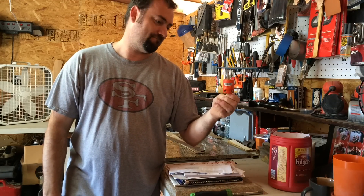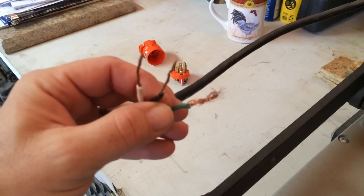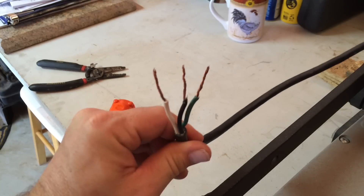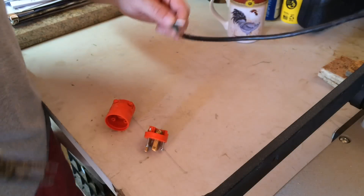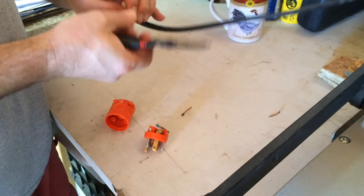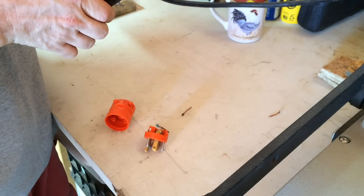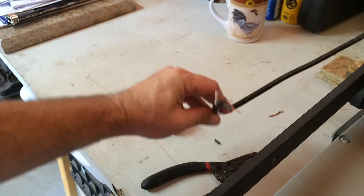The ends are going to be frayed like this. That being said, the best way to deal with these is to snip them off and start with nice new ends. There you have three ends ready to go.